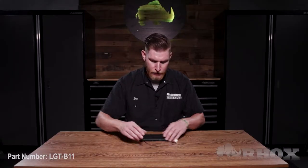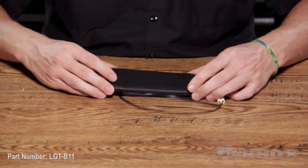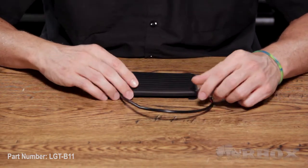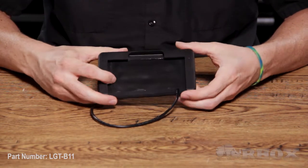Now, before we get started, let's take a look at everything that comes in the kit and the tools we're going to need for the installation. This kit's pretty simple — all you have is the OE Fit brake pad with the connector to go to the harness that is already installed on our cart. This is just going to slip right over the brake pedal that is already on the cart.